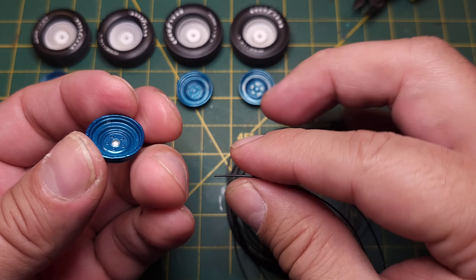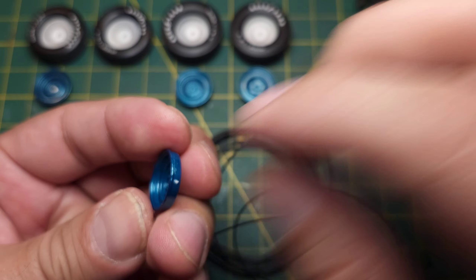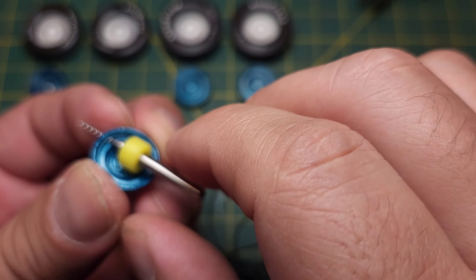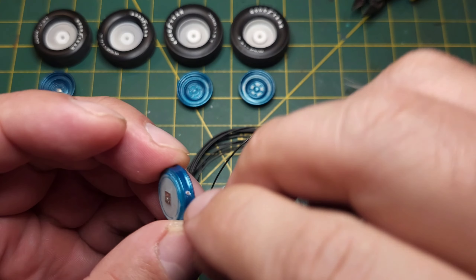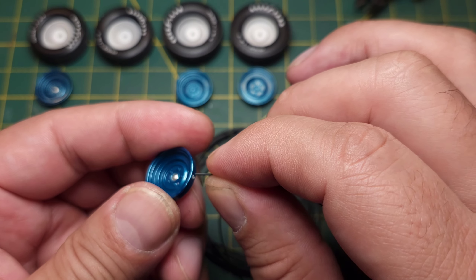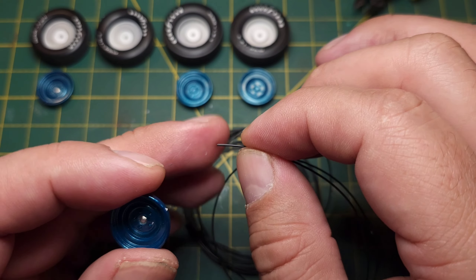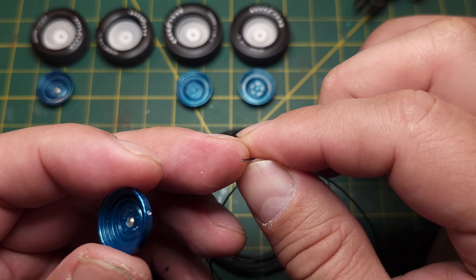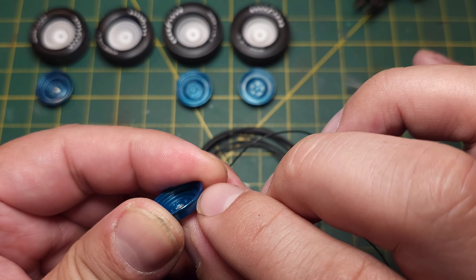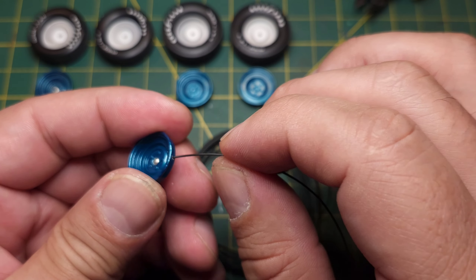I'll just take a quick peek to see how this fits. I'll get all that excess plastic out of the way and clean that off. Okay, that fits right through no problem. You can see the little silver on the tip, so you can add a little black acrylic paint - or whatever you like to use - just to clean that up.